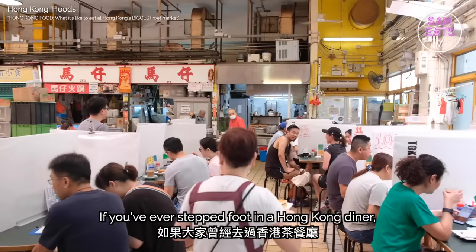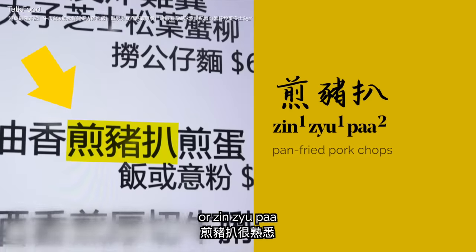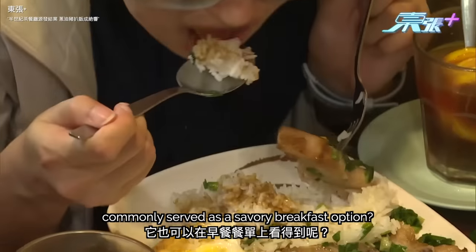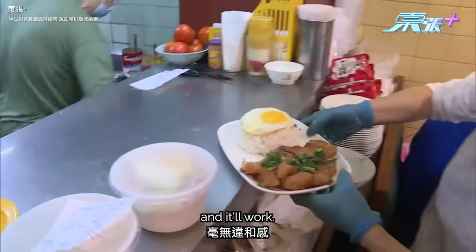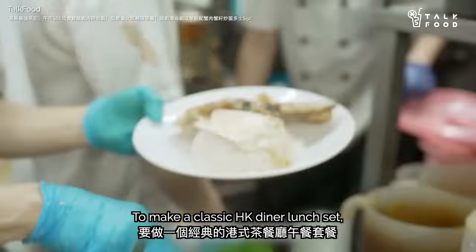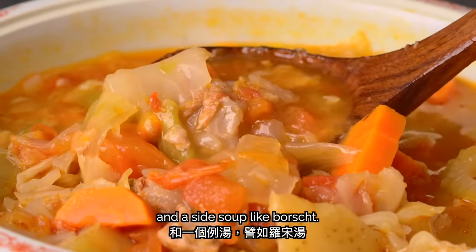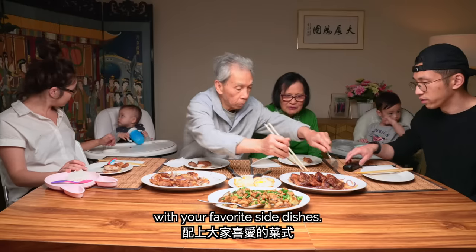If you've ever stepped foot in a Hong Kong diner, you probably wouldn't be surprised to see pan-fried pork chops as part of a lunch or dinner set menu. But did you know it's also commonly served as a savory breakfast option? For a hearty breakfast, throw the pork chops on a bed of rice with a fried egg. To make a classic Hong Kong diner lunch set, serve with rice, a few pieces of veggies, and a side soup like borscht. For dinner, follow my dad's lead and serve the pork chops family style with your favorite side dishes.